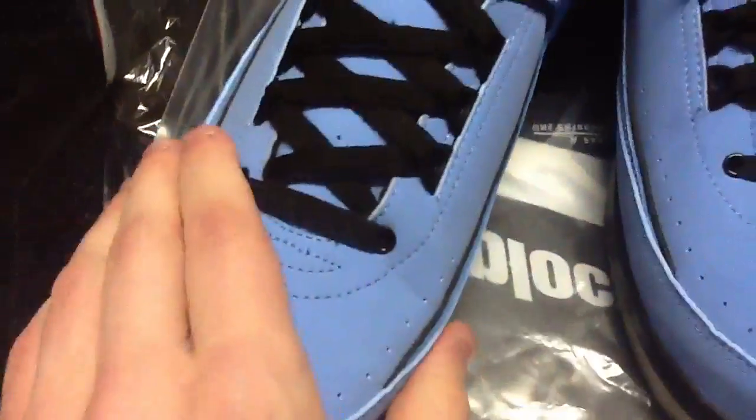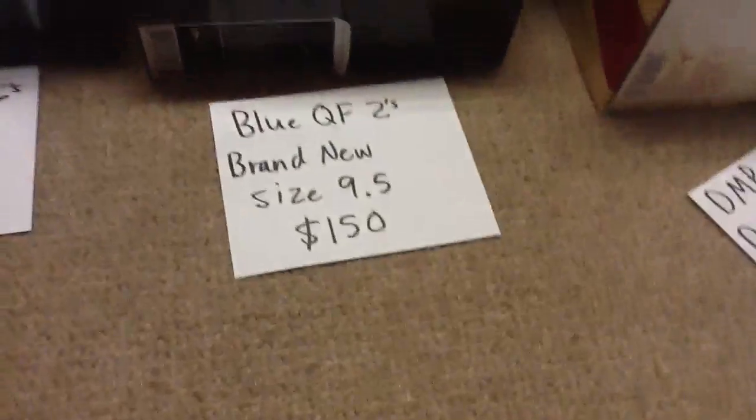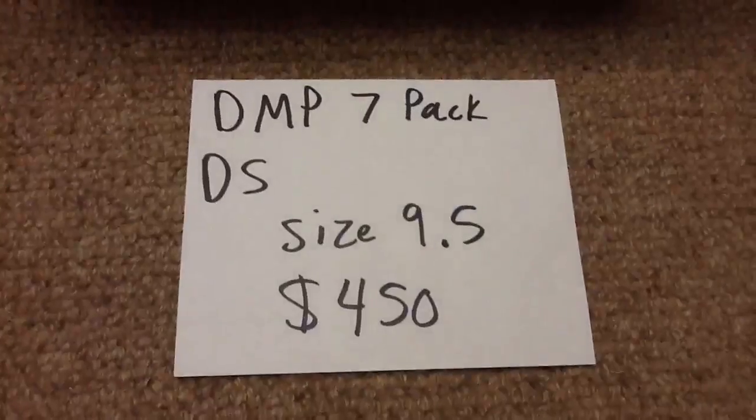The inside is black with a blue Jumpman — perfect. There's the other shoe. They were tried on so they're not factory laced, but they're perfect. The bottom is perfectly icy. Just a little crease right there — not sure if that'll go away. Size nine and a half, $150 shipped.